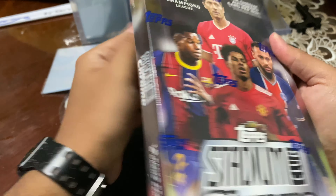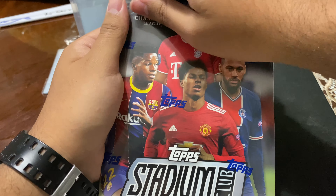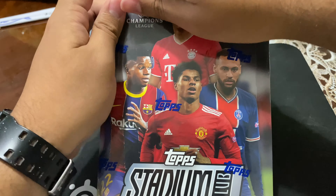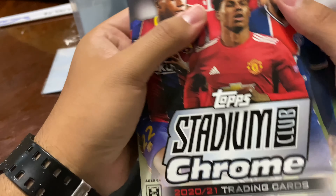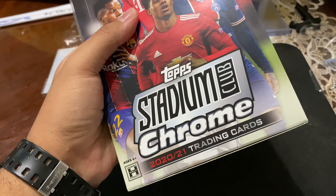How is it going guys? It is your boy Video Gaming. Today I bring you guys another card unboxing. Today we do have a Top Stadium Club Chrome. We got this at our card show that happened about a week ago here in Boston at the TD Garden — the Causeway Card Show, I believe it was called.